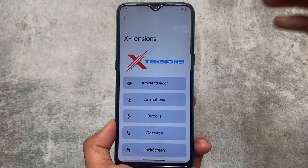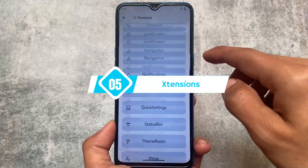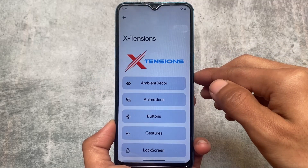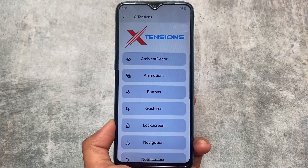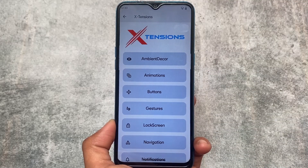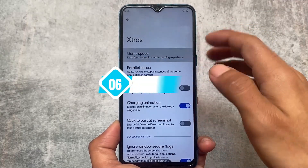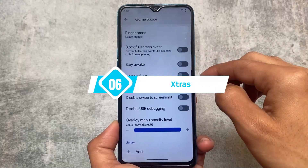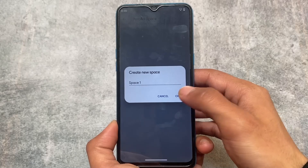Moving on to the customization section, this is where the ROM includes a lot of customizations. This is Extensions — the UI where you can customize your device. There are huge customizations available. For example, looking at some extras: we have Game Space, which was kind of expected, and Parallel Space, which is also available.